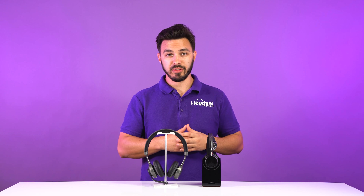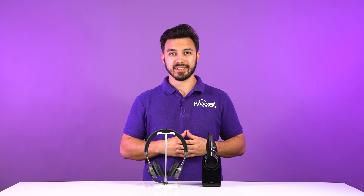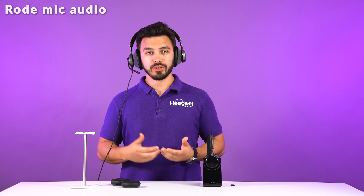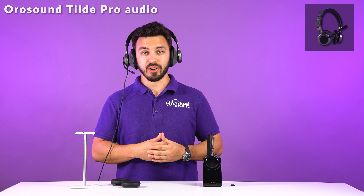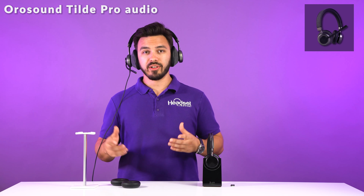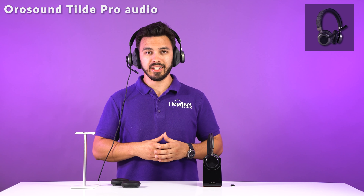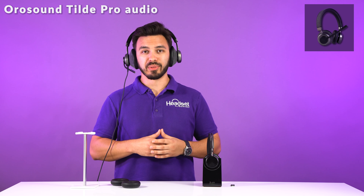Let's dive right into the microphone noise cancellation test, and you guys can be the judge on which sounds best. Just like you saw earlier, you can use the Focus UC2 as a wired headset — you can also do the same thing with the Tilt Pro. Now the audio you're hearing is on the Tilt Pro microphone for you to compare what you heard earlier on the Focus UC2. This is what it would be like in a quiet room.